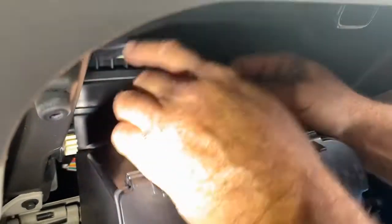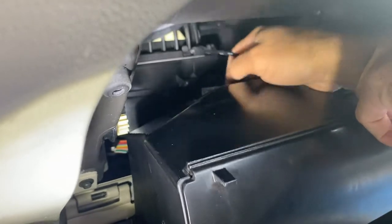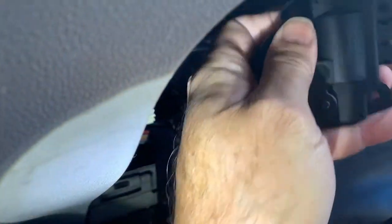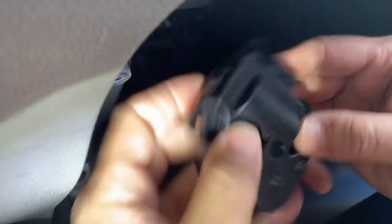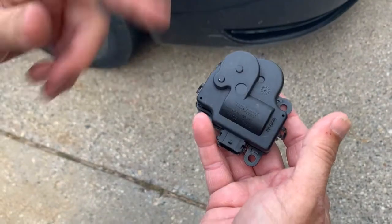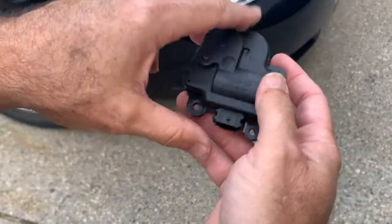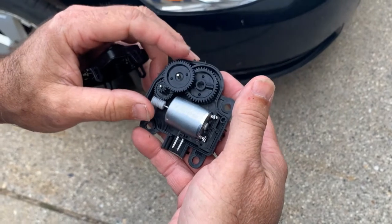After removing the two 5/5s, you pull it straight out. As it gets to this point, we're going to unplug it. You lift up on this tab right here and just pull it back — just lift up on this tab and unplug it from there. Like I said, there are four actuators on this thing; this is what they look like. You can take it apart by popping these off and looking at it — it has plastic gears.